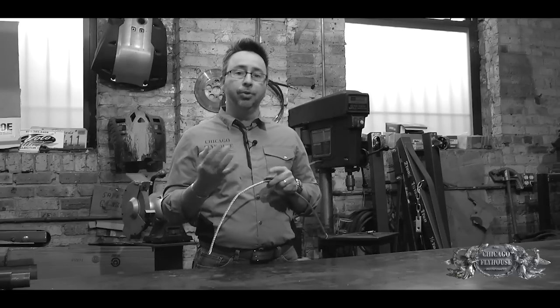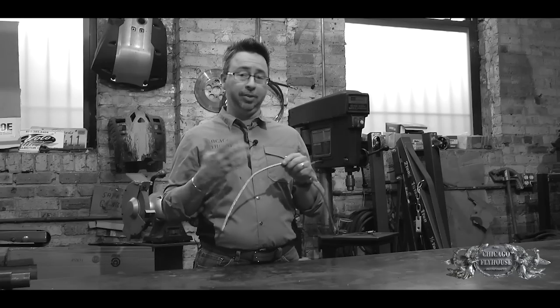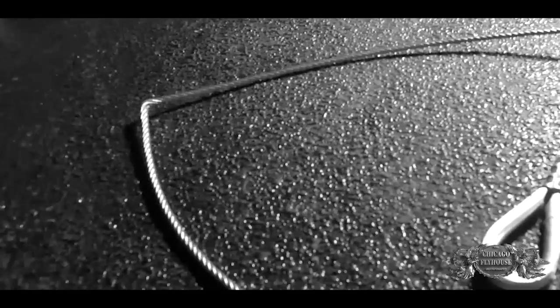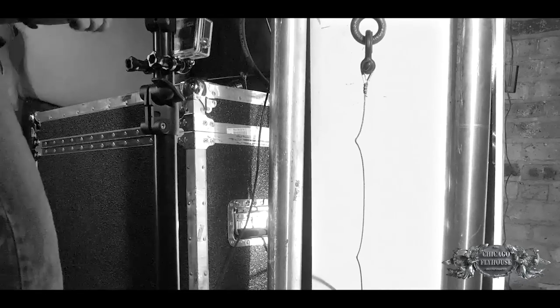Today we're going to look at three different scenarios. We're going to look at one very straight piece that doesn't have any kinks in it at all, one that has very slight bends in it, and then one that has pretty severe kinks — and these are all eighth inch cable. We're going to look at the different braking strengths, the different scenarios, and see how it affects the working load limit.